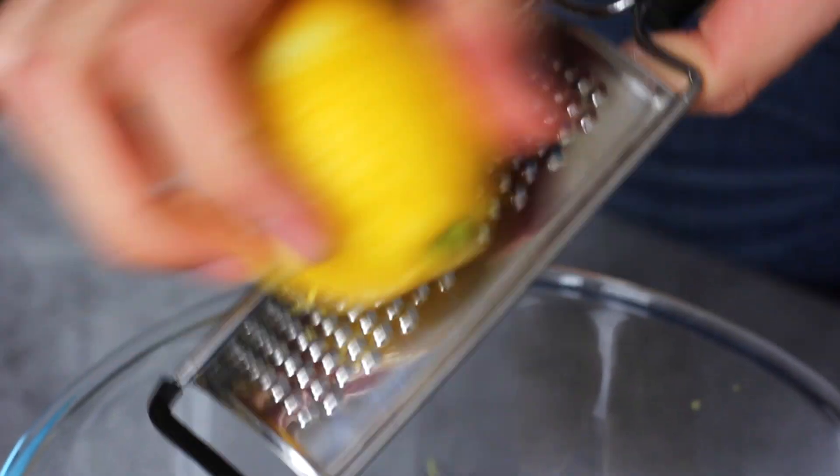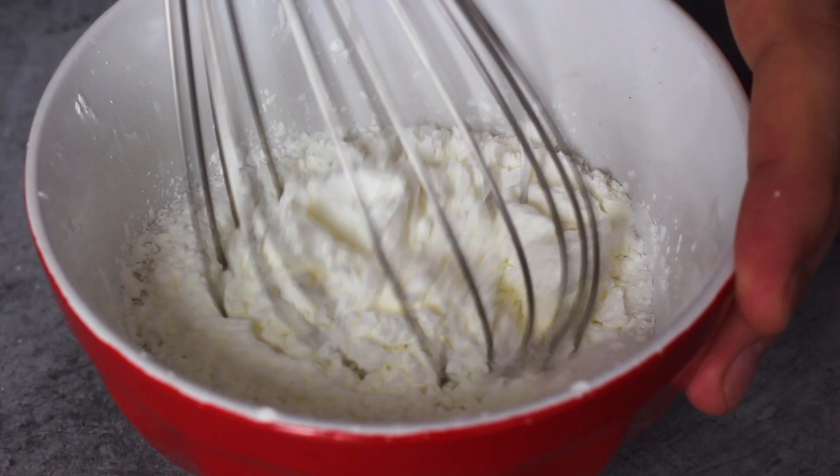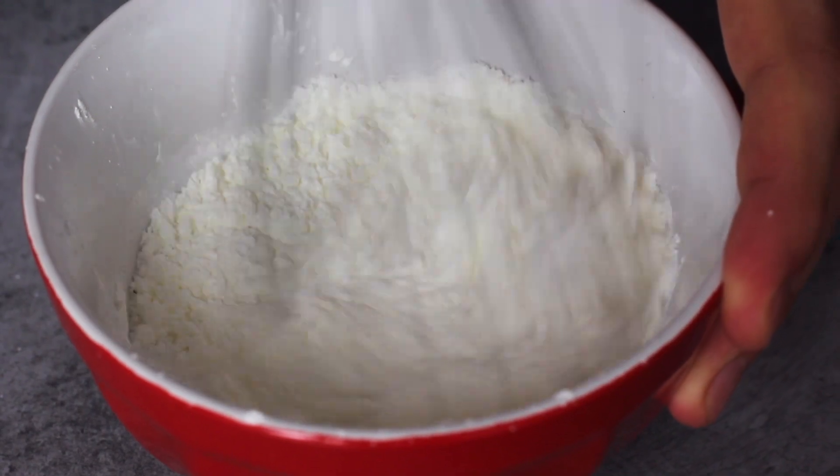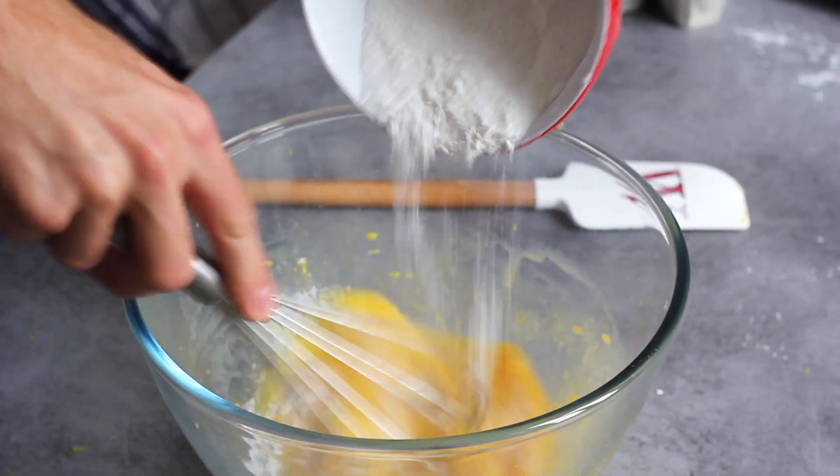Now I'm going to add some lemon zest. It gives a very intense flavor from the oils in the zest, whereas the lemon juice adds sharpness. This will give us the most thick lemon curd ever and it's perfect for cakes. I'm going to add that into my liquid preparation.